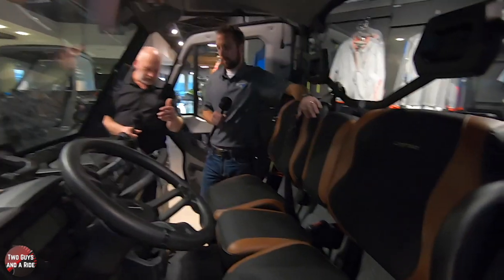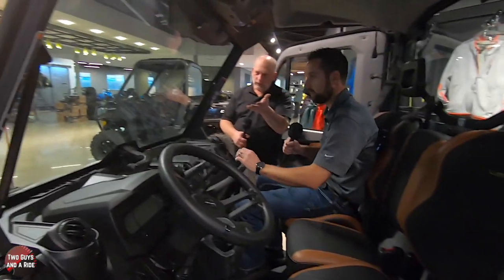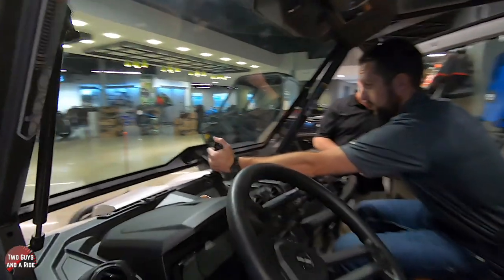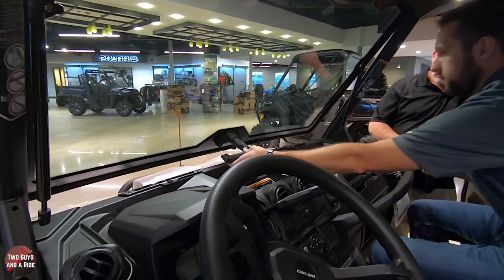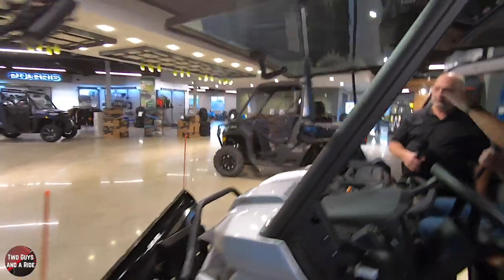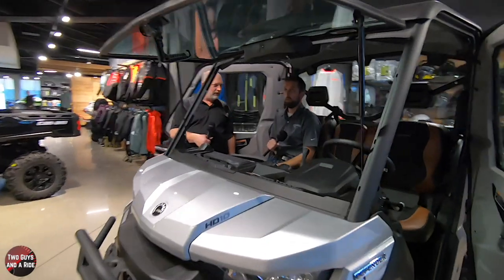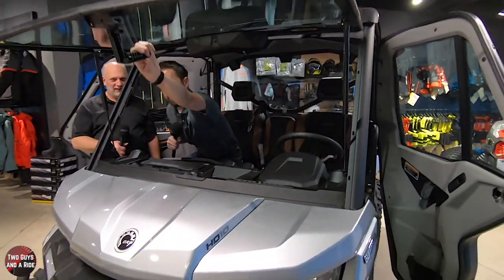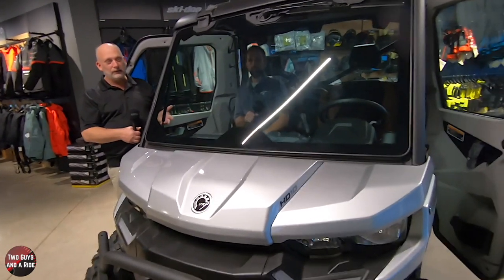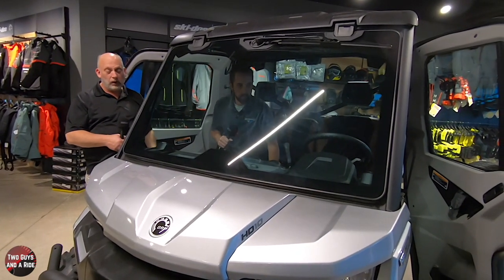Let's talk about the windshield. It's a three-position windshield. You have closed, partial open to let a little airflow through, or full extension. Hinges hold the window up and you can actually drive down the road with the window open. It's a little bit of a stretch to reach but if you're not moving it's pretty easy. The first position is locked from the inside.